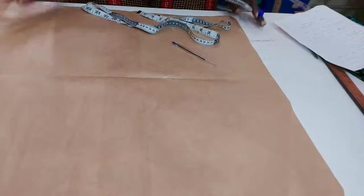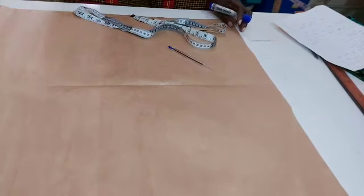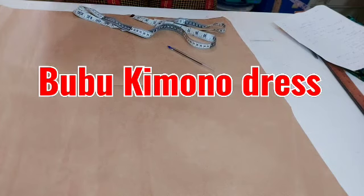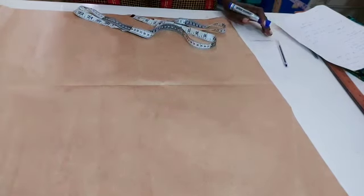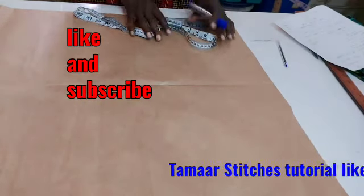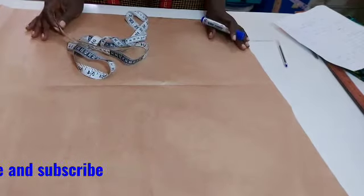Hello everyone, welcome back to our channel. It's your girl Tama's Teachers. Today we're going to be drafting a bubu kimono dress. If you're joining us for the first time, please like, subscribe and press the notification bell so that once we upload any new video you'll be notified.